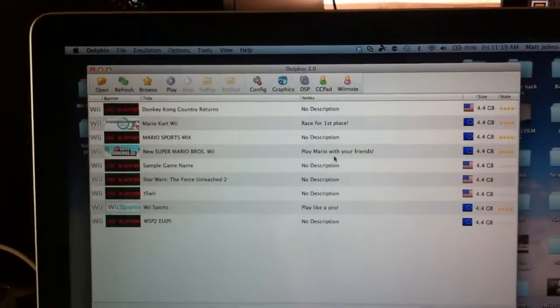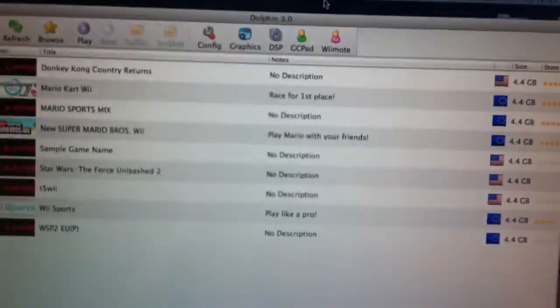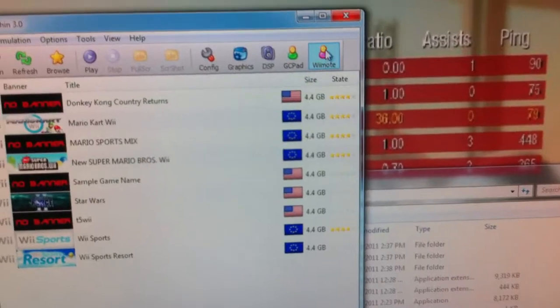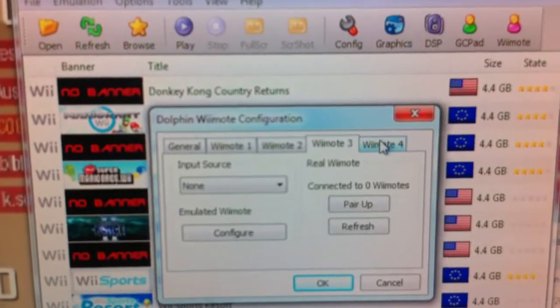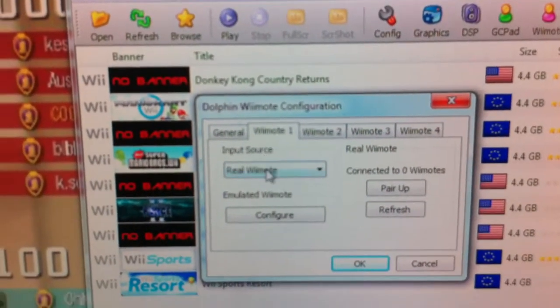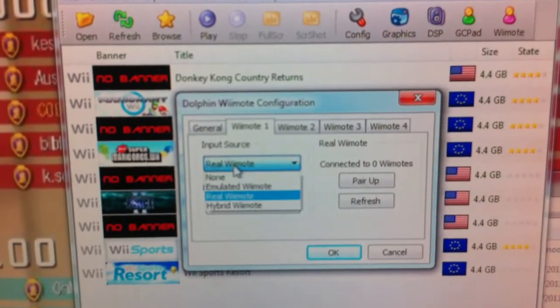So for Wii remotes, you're probably going to need Wii remotes. I've just got a couple here. On Mac, you just go Wii remote, and on here you just go Wii remote. Now we just configure it — I will only configure one Wii remote for this. Make sure it's under real, not emulated.